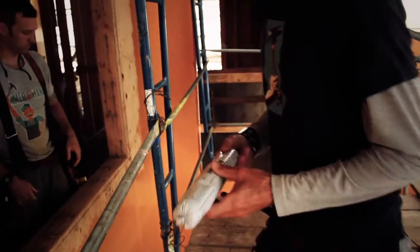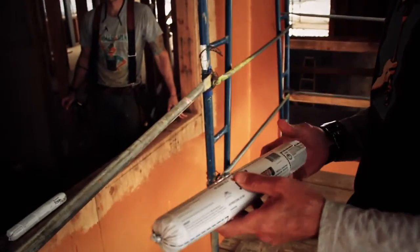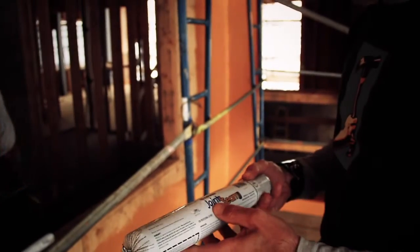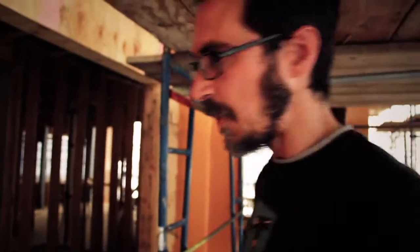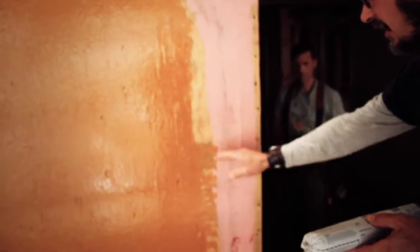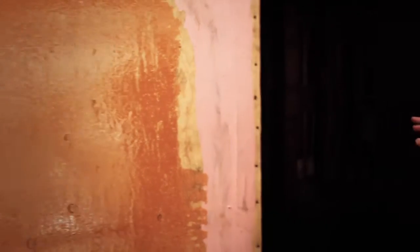This whole window opening is going to be prepped with a product called Fast Flash. There are a bunch of different products on the market now that are peel-and-stick flashings. This product is seamless — it all just paints on the whole way from the inside opening out, and then ties in with this Cat5 membrane. It's a completely seamless system.